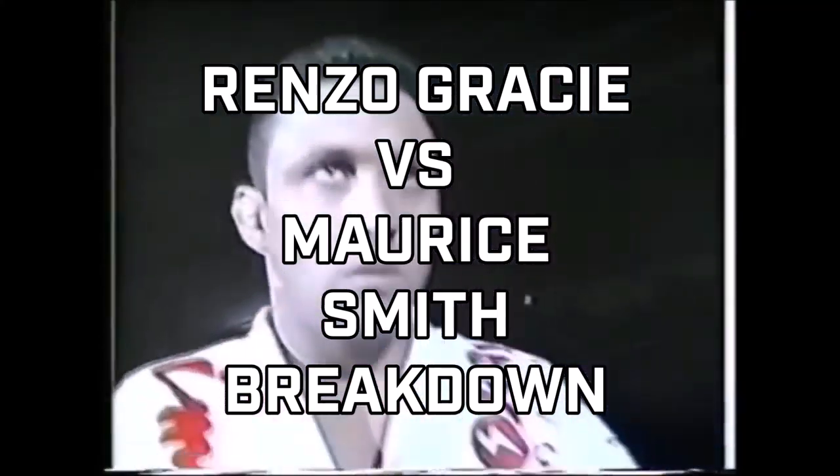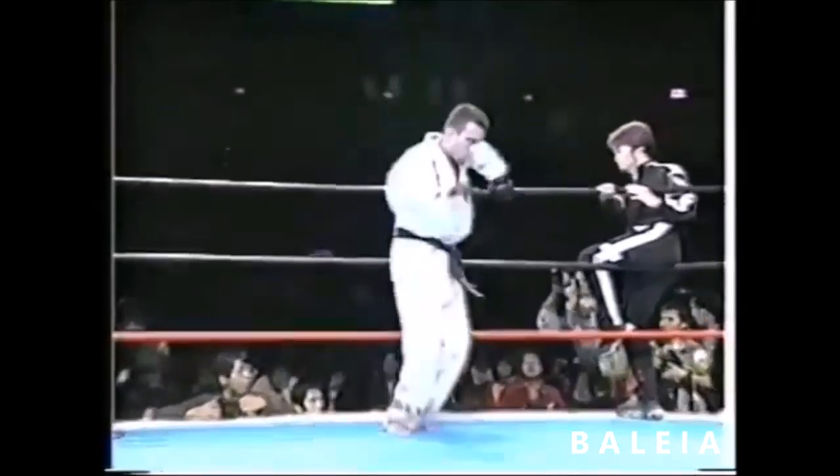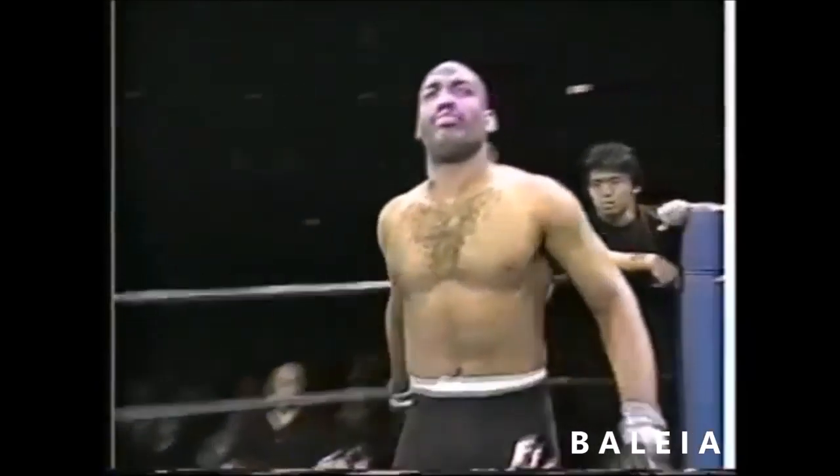In this episode of Balea's Breakdown, we take a look at a classic match from all the way back in 1999 from Japan, featuring everyone's favorite Gracie, Henzo, against former UFC champ Maurice Smith.